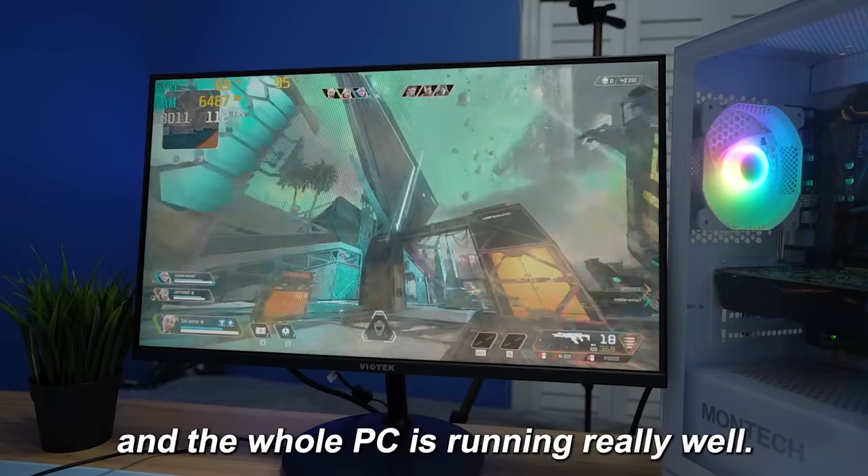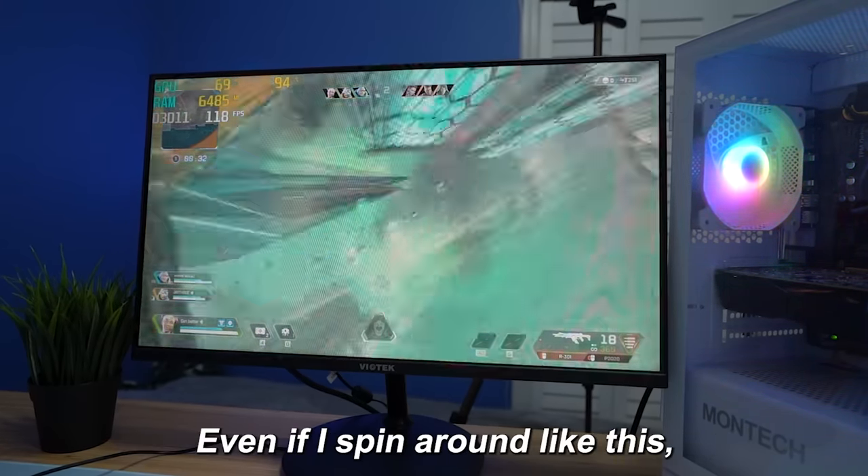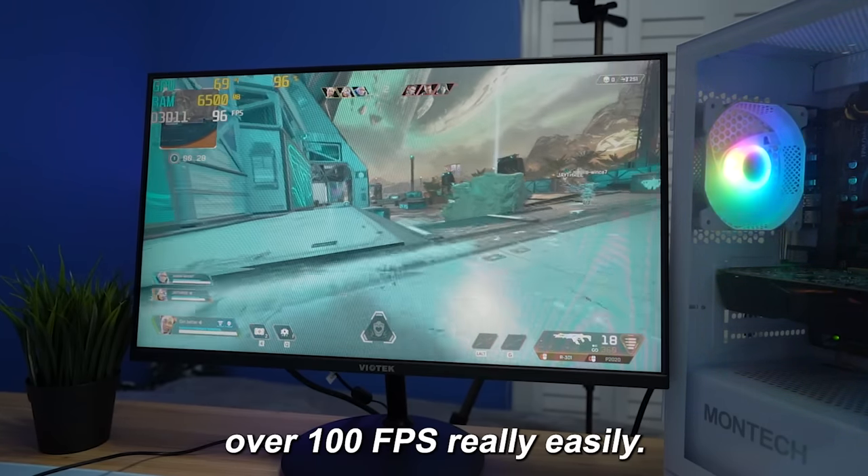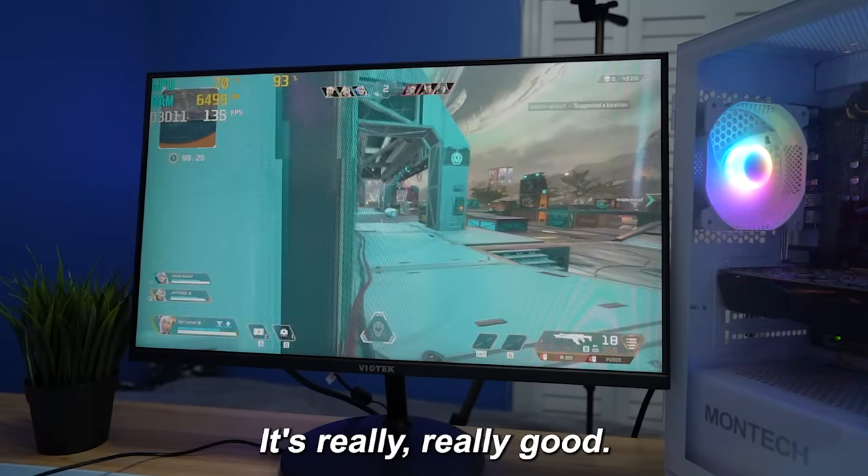I'm on max FOV and the whole PC is running really well. Even if I spin around, it's still getting over 100 FPS really easily — like around 100 to 120. It's really, really good.